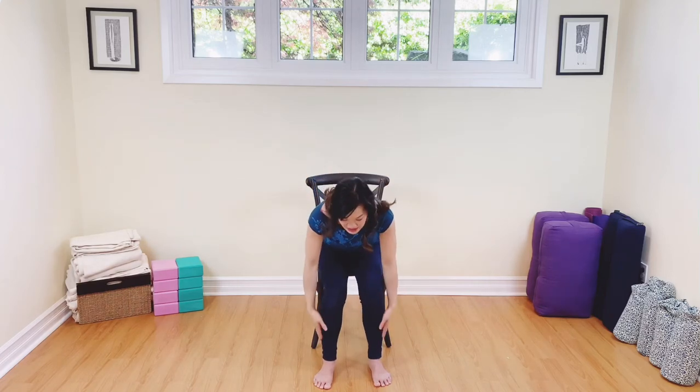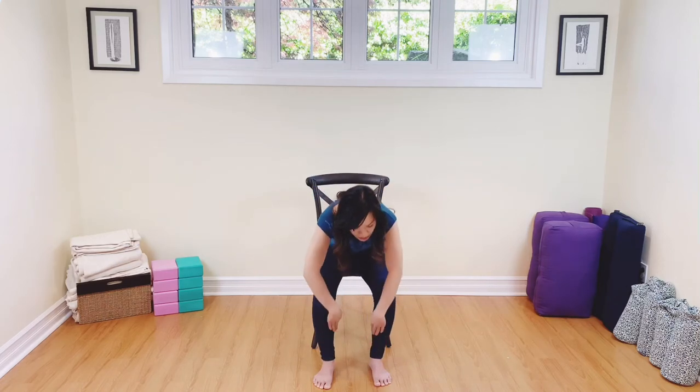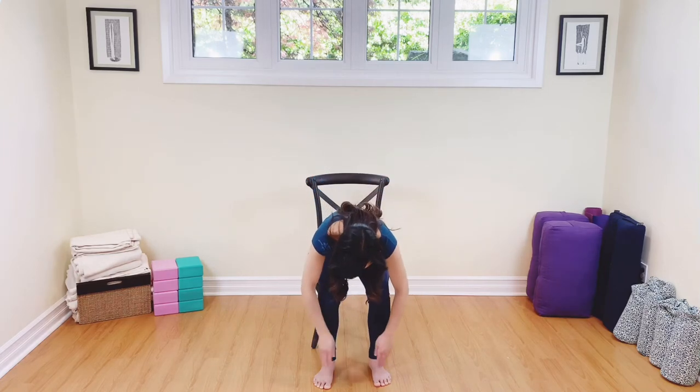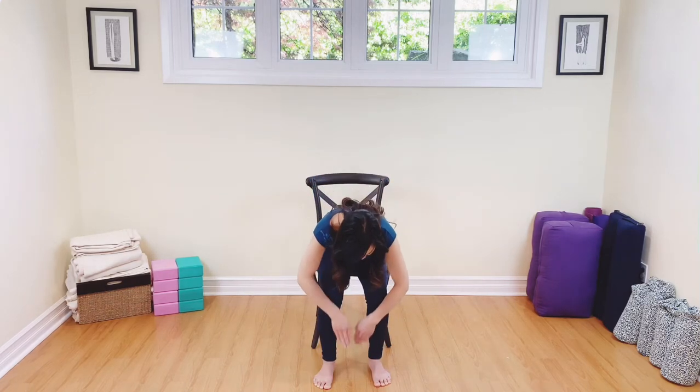Now we're going to start to tap the outside of our legs — all the way down and all the way up. Tapping on the outside of the legs in that same C-cup position of the hands. Down and up. One more time — down and up. Well done.